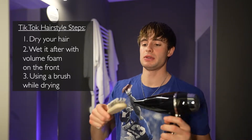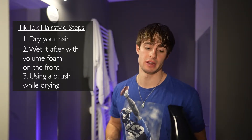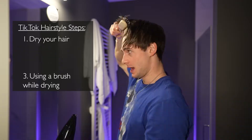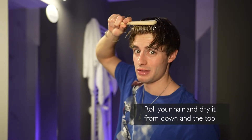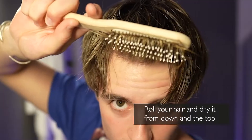The next step — I've been using a triangle brush, it works best for me, but use whatever brush you want. With the hair dryer, don't use the highest wind speed — I always use the highest temperature but not the highest airflow. Just pull the hair up, roll it, and dry it the way you want it to fall. Here you can already see my highlights really well.